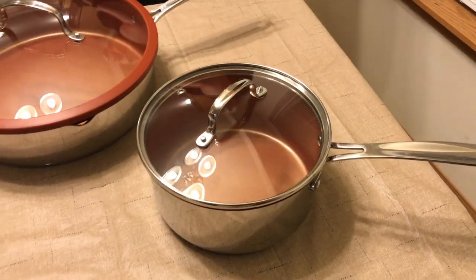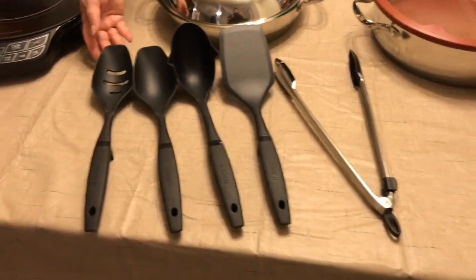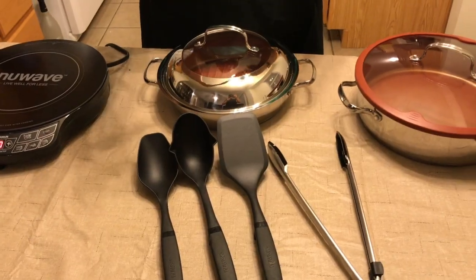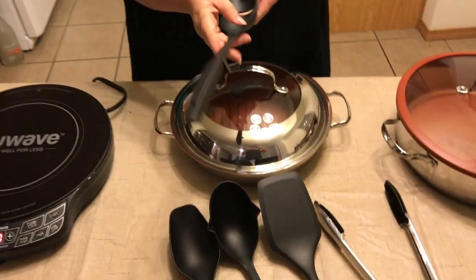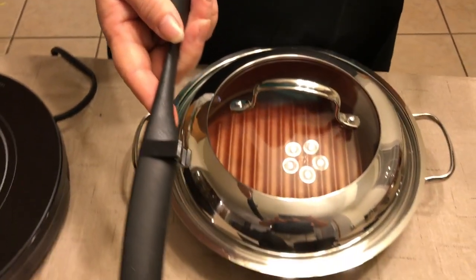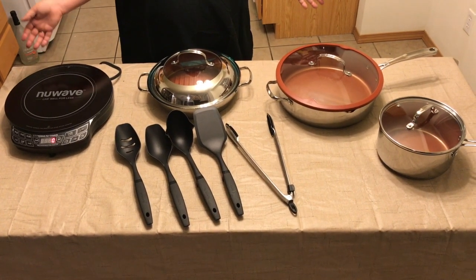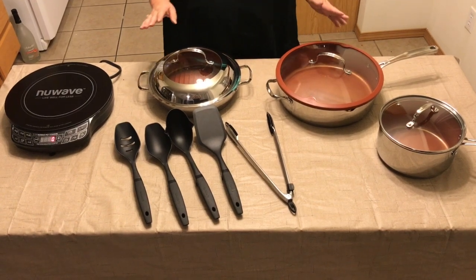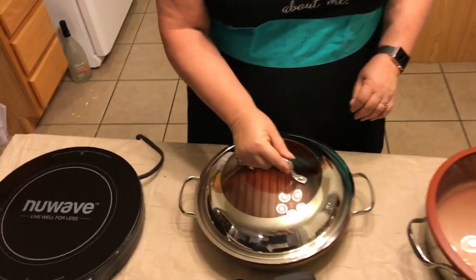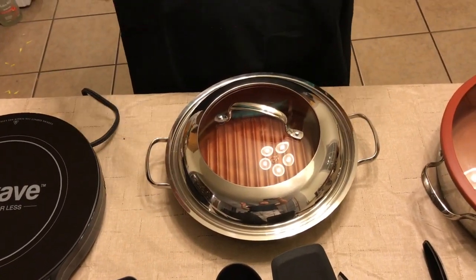Now I purchased this as a package and New Wave offered these different utensils that come along. They're really handy because they're heavy on the very end so they stay a little more stabilized, but they also have this little thing here so they can sit. I wanted to be able to cook more healthier. I didn't want my food sticking and it doesn't stick with this. I really liked this pan in particular because it draws away any oil and allows you to cook better.